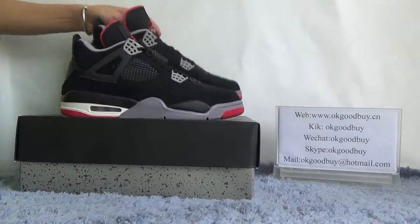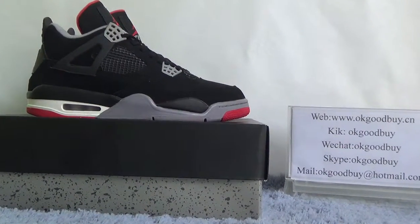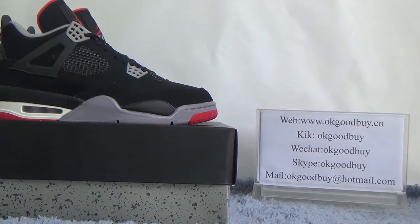Okay, thank you for watching. If you are interested in this shoe, just go to OKGOODBYE to find more information. Thank you. Bye-bye.